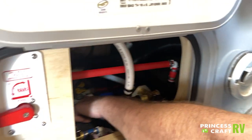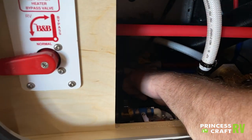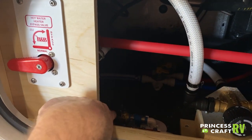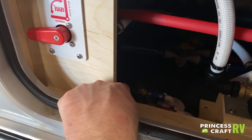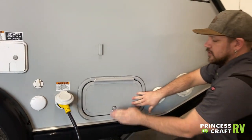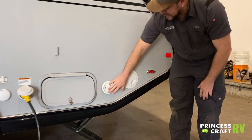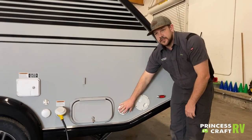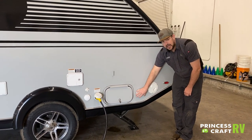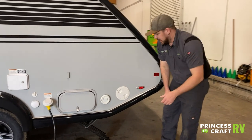We've got a couple of drains and pressure pop-off valves for the hot and cold side, plus two low-point drains for the water system up front. To close the compartment, lift up on the baggage catch — it's a key lock. Just behind that, we've got your Aldi exhaust. If you're running the Aldi system on gas, this is where the exhaust comes out, so it can get hot — be cautious when working around it.